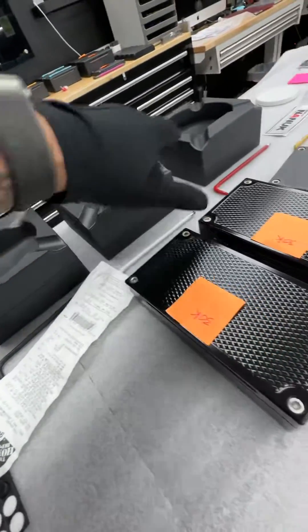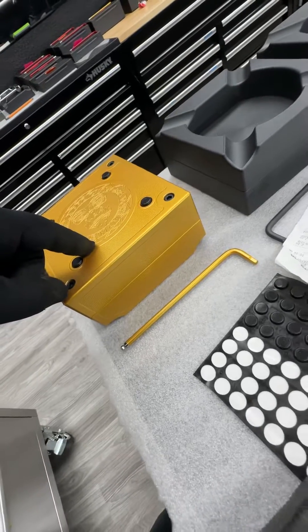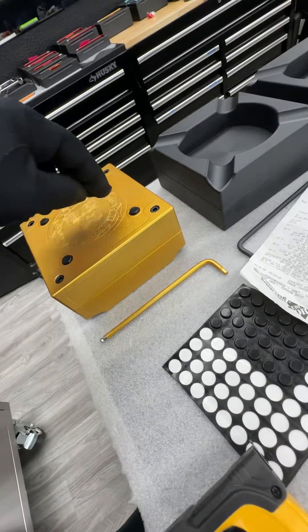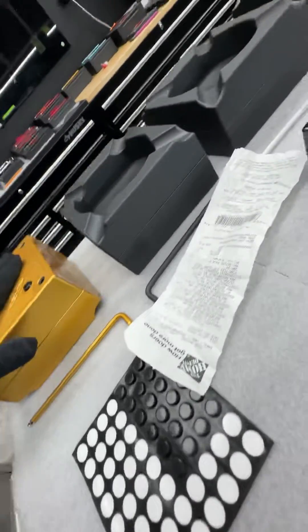These are stash trays. I don't know if you smoke or not, but these actually have a hiding spot inside, which we can configure to hold smoke, cigars, lighter, cash, gold, diamonds, jewelry, whatever you want inside the base of the ashtray.